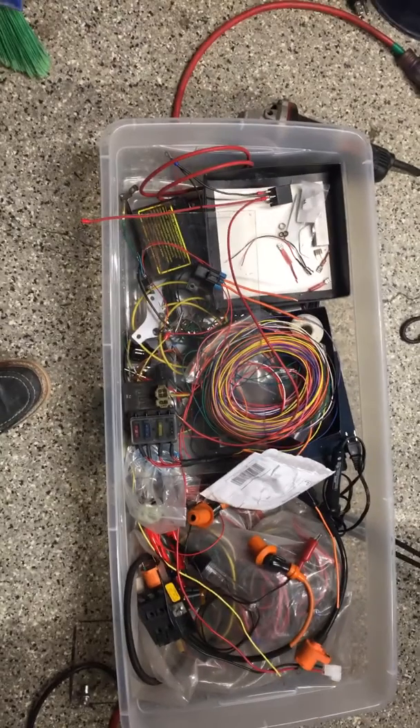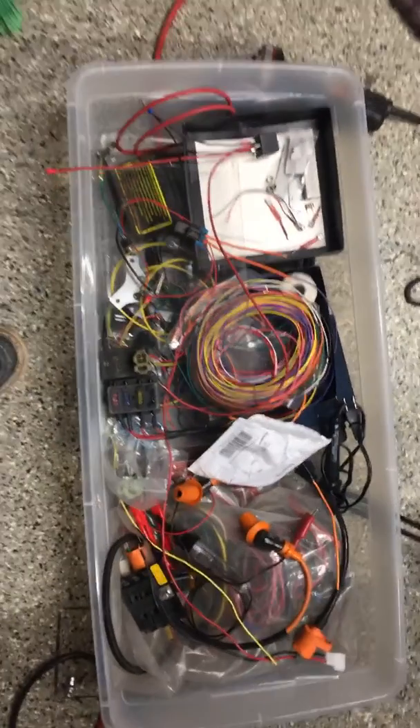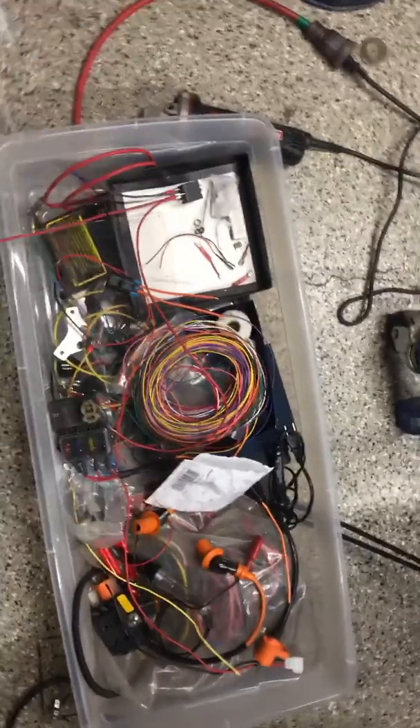Look at this pile of shit. Anybody want to make a wire harness for me? Come over, dig through it.